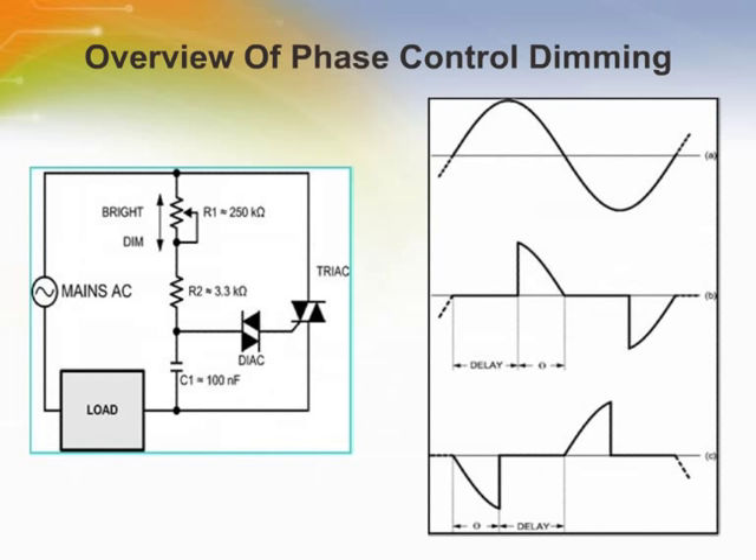An RC network consisting of R1, R2, and C1 delays the turn-on of the TRIAC until the voltage on C1 reaches the trigger voltage of the DIAC. Increasing the resistance of the potentiometer increases the turn-on time, which decreases the on-time or conduction angle of the TRIAC. The on-time is often referred to as the conduction angle and may be stated in degrees or radians. The off-time represents the delay caused by the RC circuit gating the TRIAC, and can be referred to as the firing angle, which is simply 180 degrees minus the conduction angle.